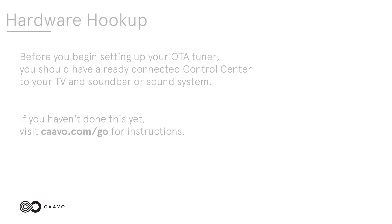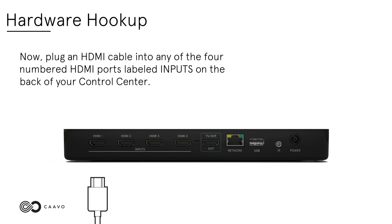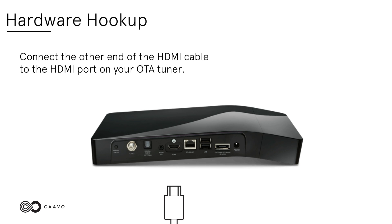Hardware hookup. Before you begin setting up your OTA tuner, you should have already connected Control Center to your TV and soundbar or sound system. If you haven't done this yet, visit cavo.com/go for instructions. Now, plug an HDMI cable into any of the four numbered HDMI ports labeled Inputs on the back of your Control Center. Connect the other end of the HDMI cable to the HDMI port on your OTA tuner.